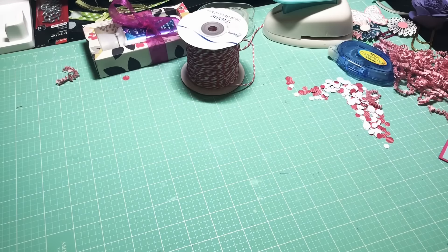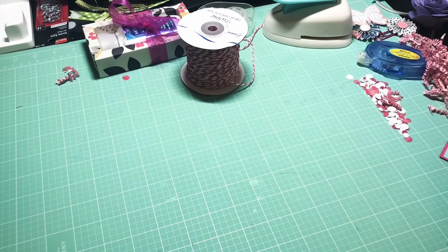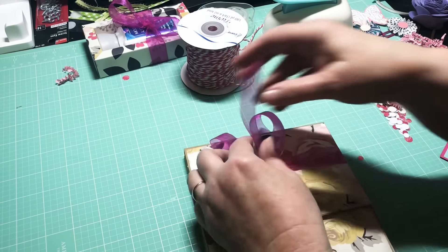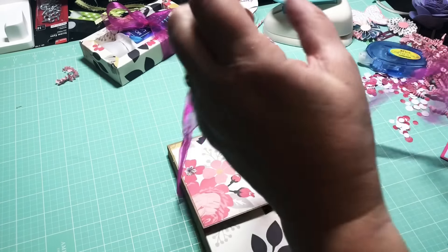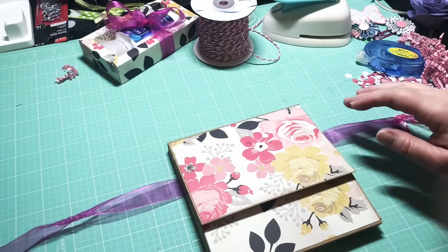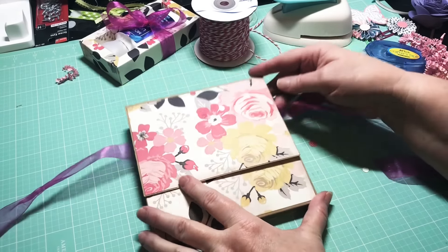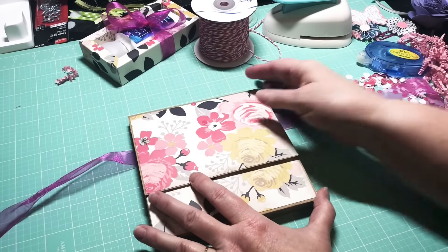Hey y'all, this is Dina, welcome to my channel. I am back because I wanted to show you what I am sending my swap partner. I've been trying to play with a bow here, but recently I made a birthday card for my sister that looked like this — the one I got the tutorial off of YouTube.